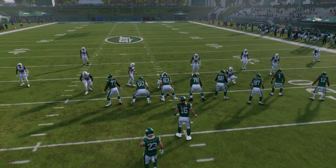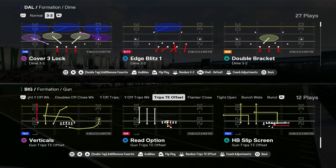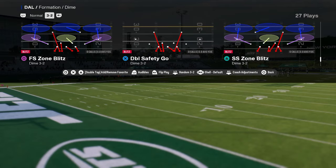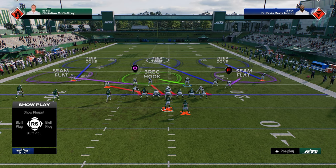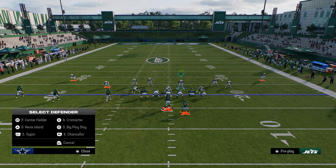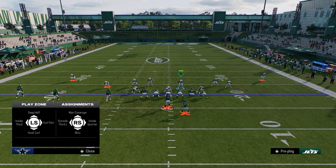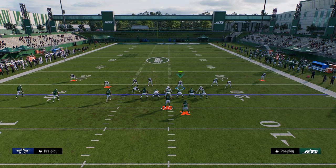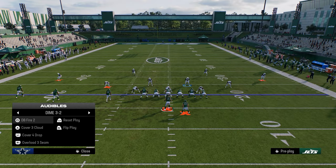Now let's talk about defending trips-style formations. Dollar is really effective here — you're much better against bubble screens because you have more field coverage. Against trips, which is often on the right hash, do something like man up the slot receiver, and man does really well against trips. You'll often get the A gap blitz to come in, and then you can cover the field from there.